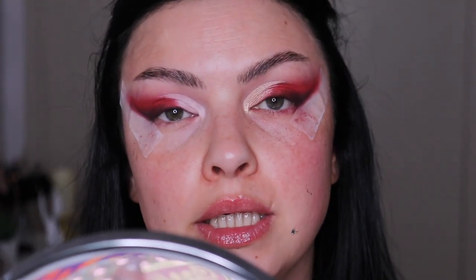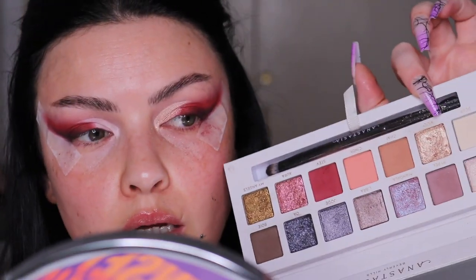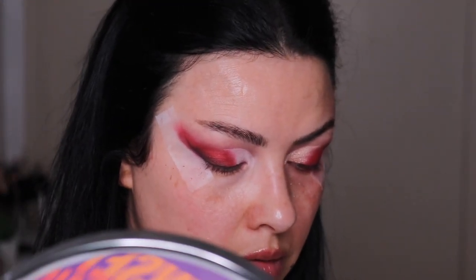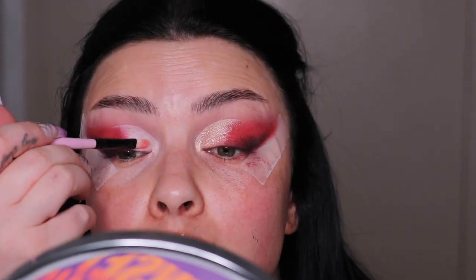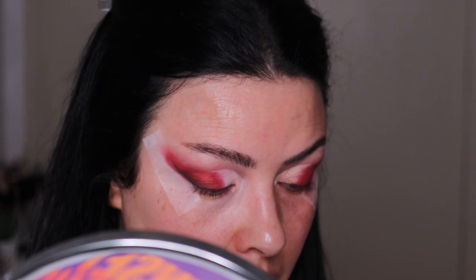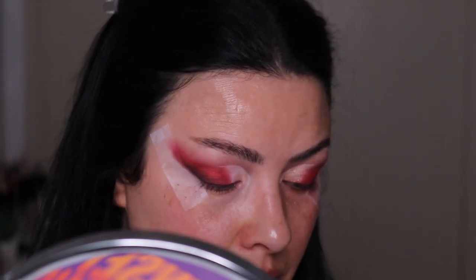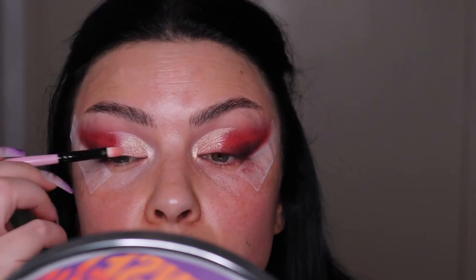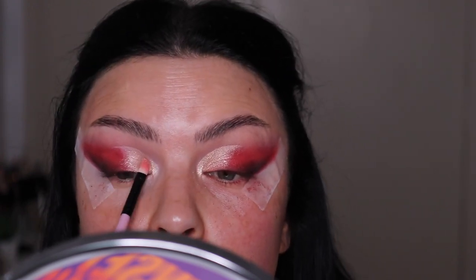Next I'm going with the Anastasia Curly Bible eyeshadow palette and the shade 'Moo.' I'm using a flat small brush and packing this eyeshadow because it's not as sparkly and shiny as I remember. I think I have something that'll take this to the next level. You want to apply it over the red eyeshadow so you can get a nice transition in there.